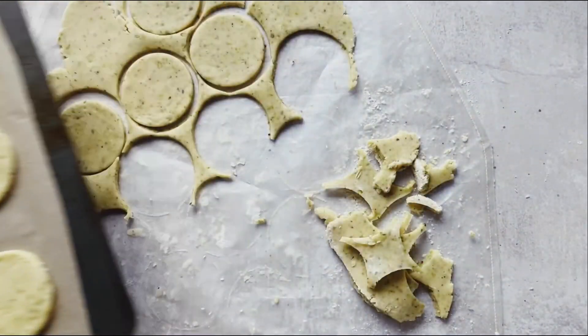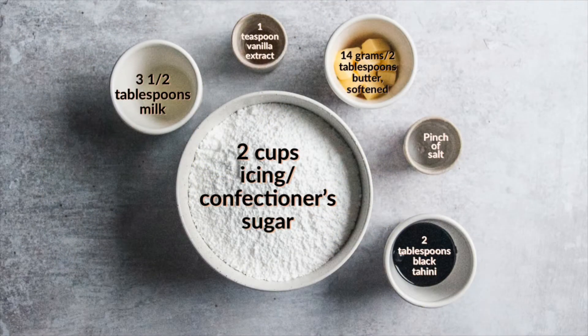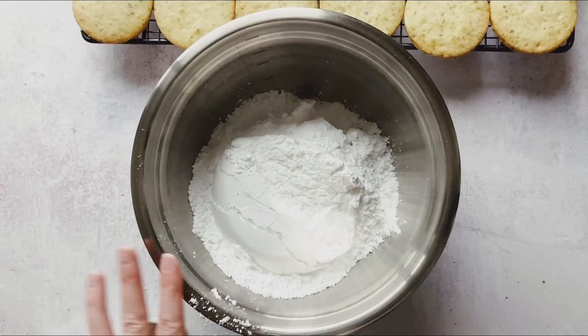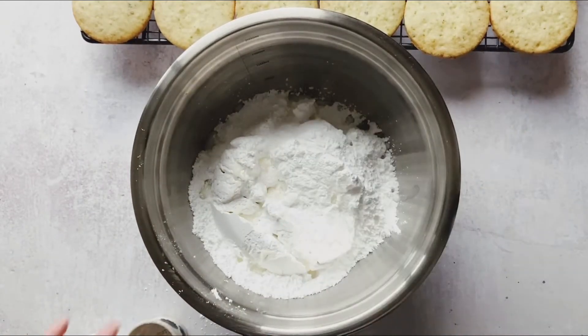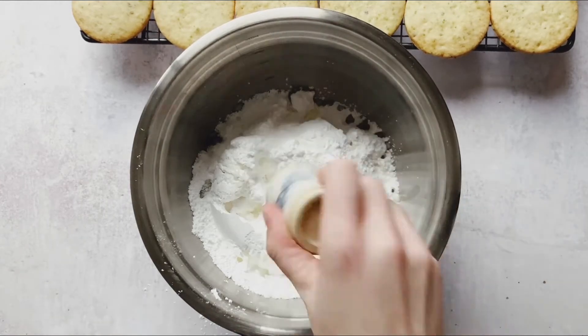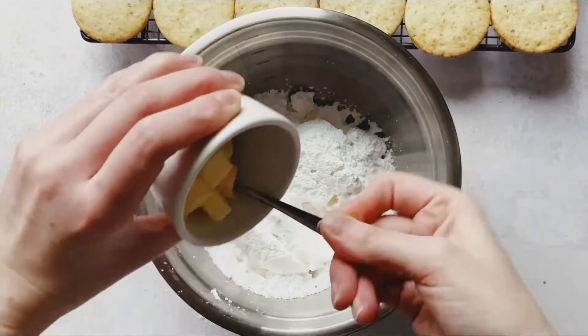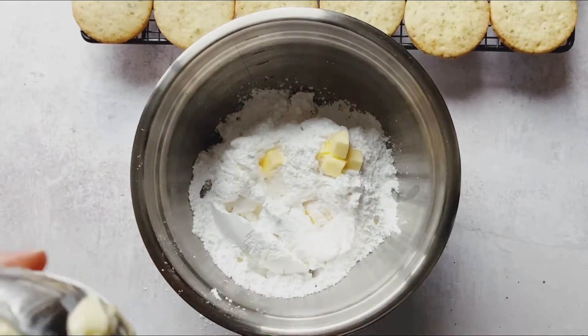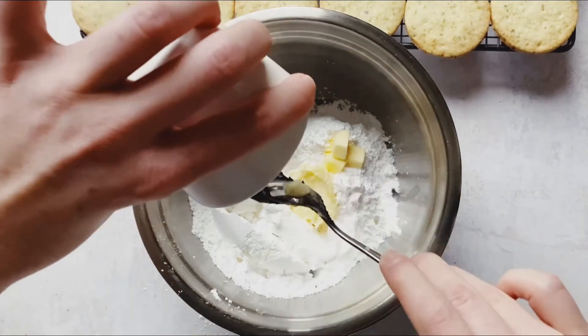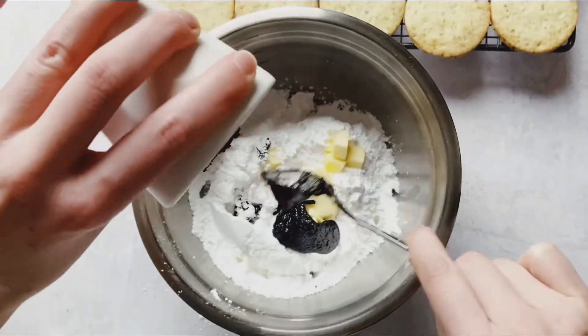Meanwhile, take all your filling ingredients and place them into a bowl. You want the milk to be room temperature if possible, and the butter softened — just like with the shortbread dough, it will meld into the filling much more easily.